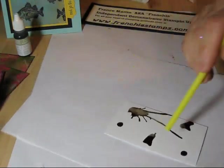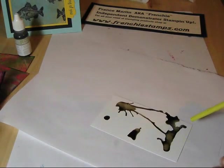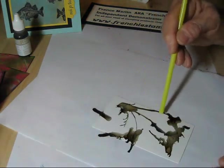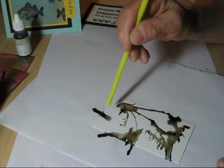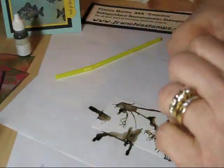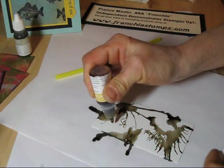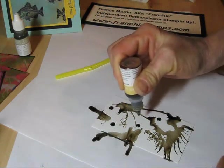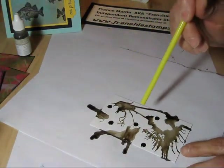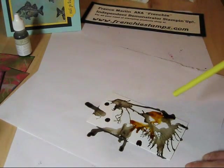Try to turn your paper so it doesn't all go on the same side. So now I'm going to use so saffron — again put about four or five drops and blow again. That looks more like mustard on it, but it is so saffron.